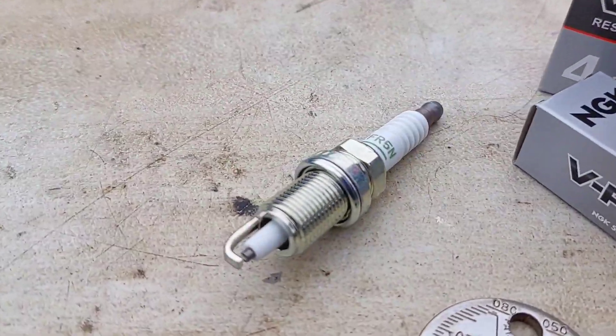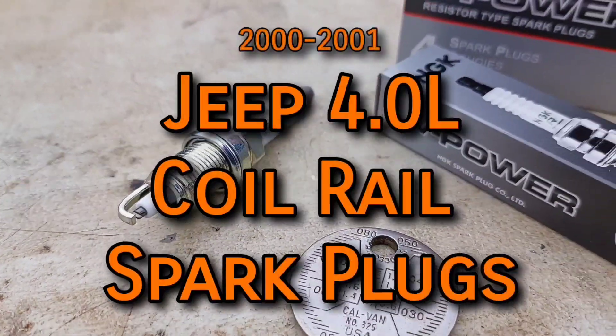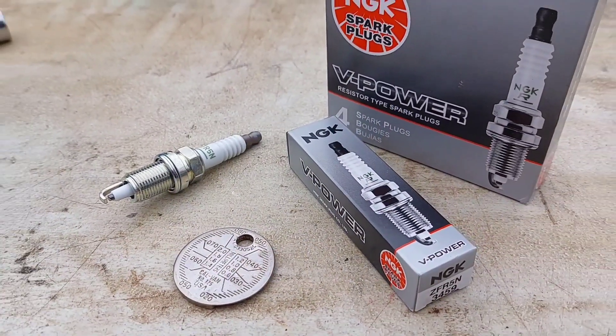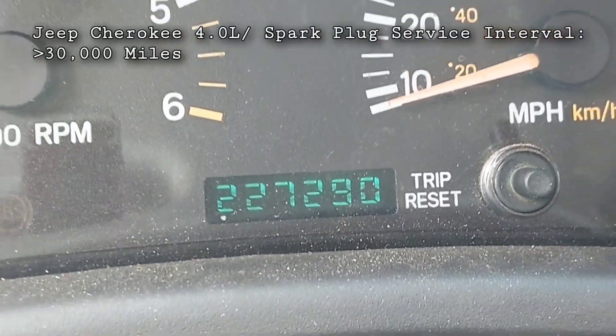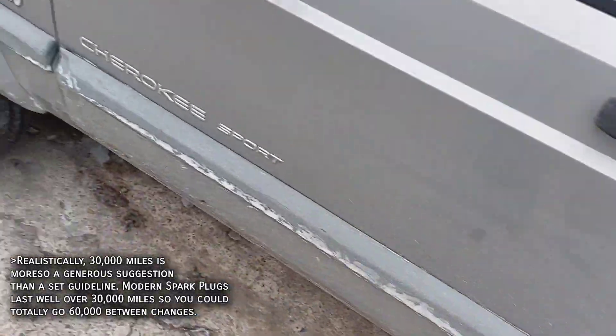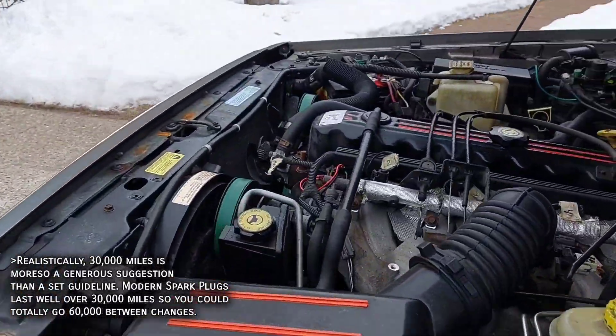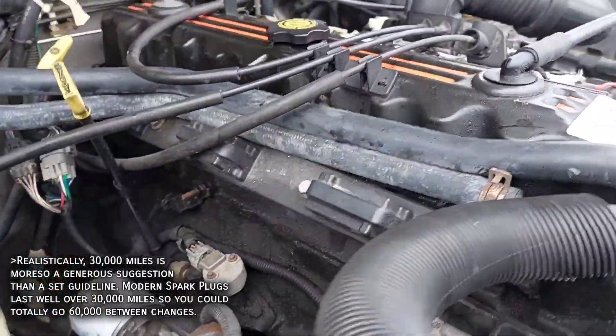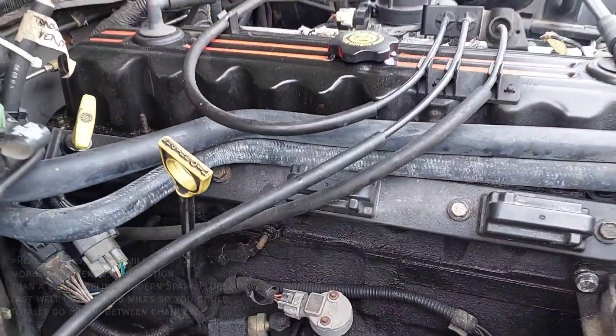Spark plugs are one of the basic essential components required for combusting gasoline. The Cherokee service interval on the spark plugs is every 30,000 miles, which compared to a lot of modern vehicles is pretty low. If you've just bought your first XJ, one of the first things you should do is put in a new set of spark plugs, because there's no telling how long ago it was done, what kind were used, and if they're even working properly.